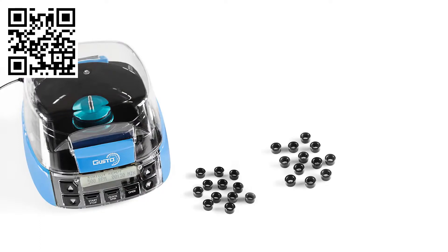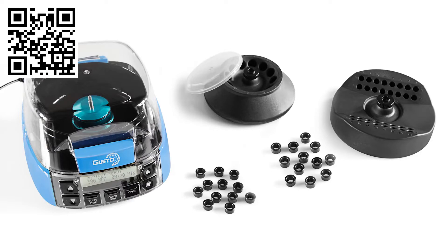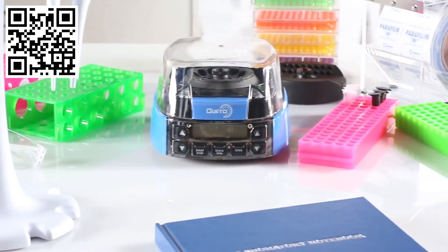Included with the Gusto high-speed mini centrifuge are 12 × 0.2 milliliter tube adapters, 12 × 0.5 milliliter tube adapters, a 12-place 1.5 to 2 milliliter tube rotor with a rotor cap, and a 32-place 0.2 milliliter tube rotor available in singles or 4-by-8 strip. The Gusto high-speed mini centrifuge: huge capabilities, tiny footprint.